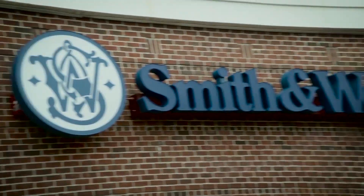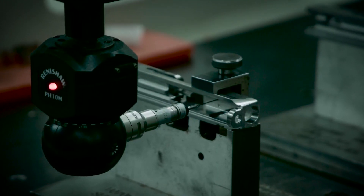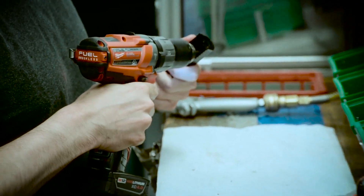At Smith & Wesson's plant in Springfield, Massachusetts, they forge, cut, mill, and assemble guns for America.